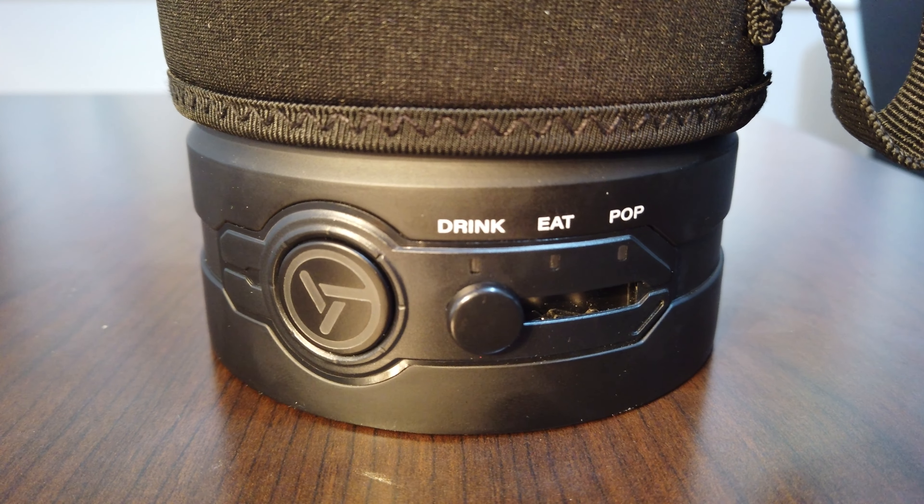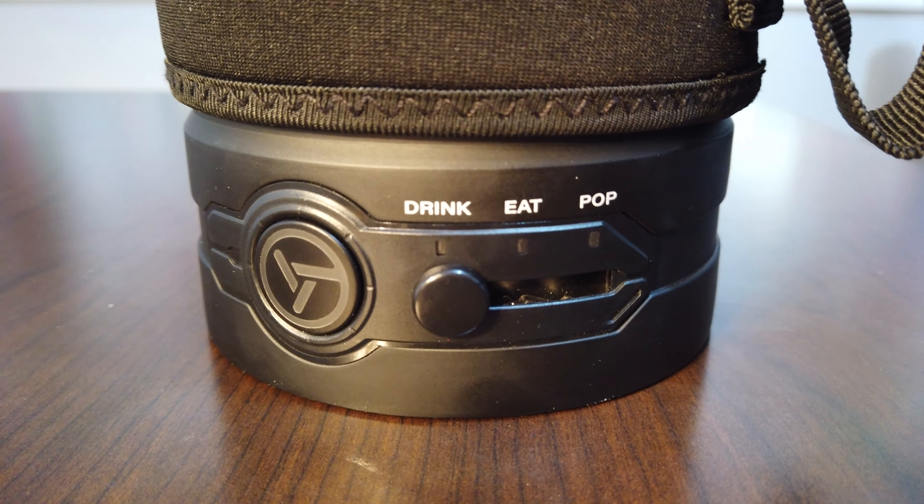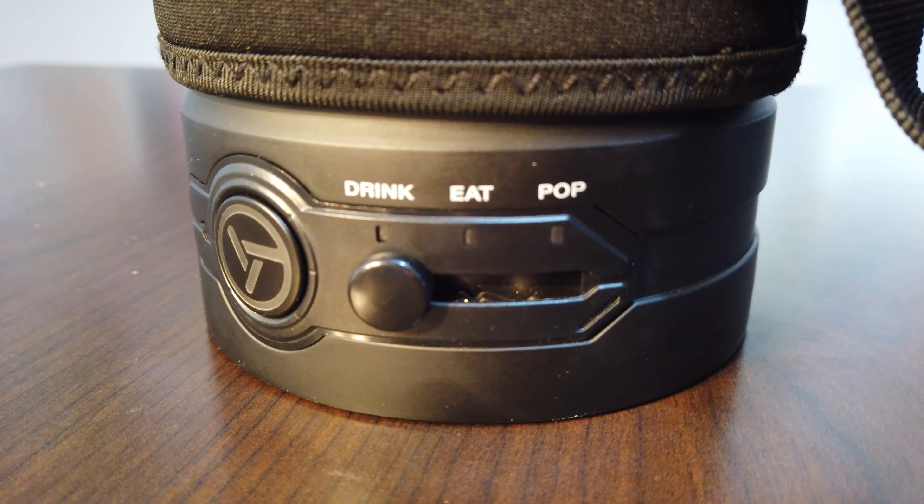I'm going to fill it up to the 16-ounce line and then we'll see how long it takes to get that to boiling. The outside is lined with neoprene to keep it insulated and protect the user from the hot 304 stainless steel. The control interface is quite simple: there's an on/off button, then three cooking settings — drink mode, which heats the water to boiling and automatically turns off; eat mode, which heats to boiling point and continues cooking until manually turned off; and pop mode, which heats to the ideal popcorn popping temperature and then automatically shuts off when done.